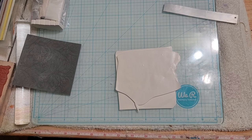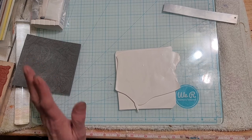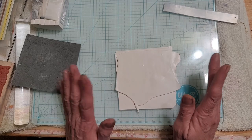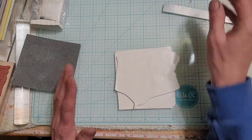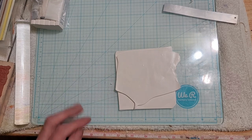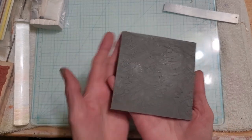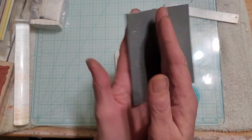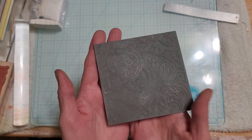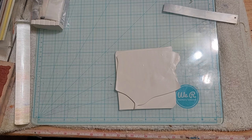Hey guys, welcome back. I have been working on a project all day long - I've done three different ones and they didn't turn out all that great. I am having problems using white clay because it's not taking the impression as well as the gold does. I've got this really pretty pattern that came from Miami Clay Tools on Etsy - it's floral pattern number five.